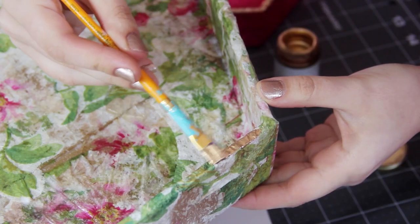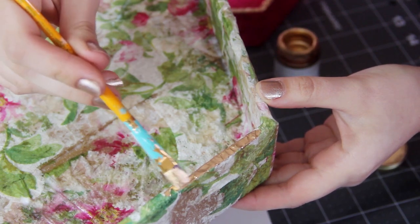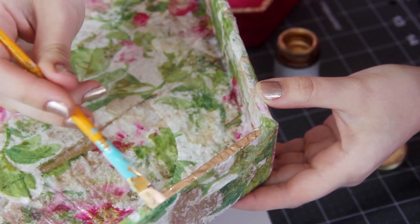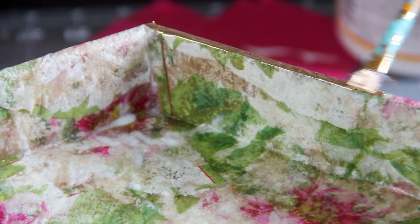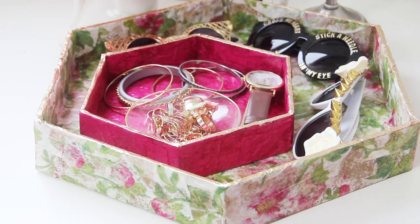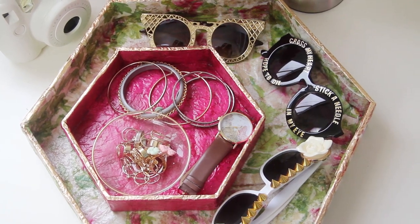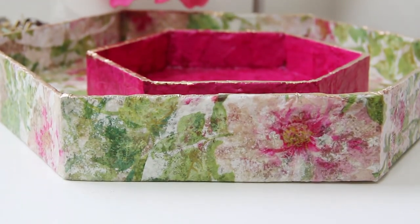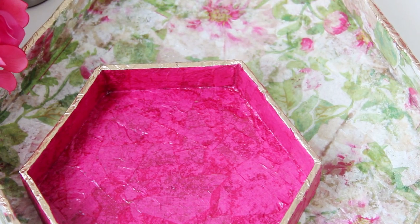So let it dry fully and then you're basically done. For one final touch I added a bit of gold gilding paint along the top edge to give it a little more shine, but that step is totally optional. Now you can put it on a side table or a coffee table or wherever you want, just to give your stuff a little more visual interest and another pop of color. You can make these in all sorts of sizes, like this smaller one that I covered in magenta napkins to get this really cool texture.